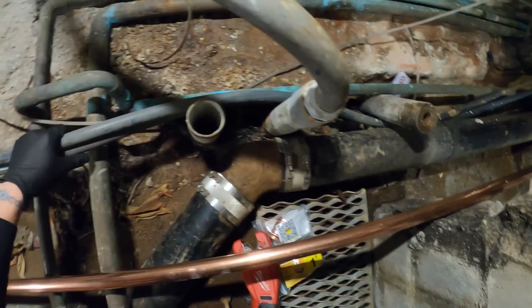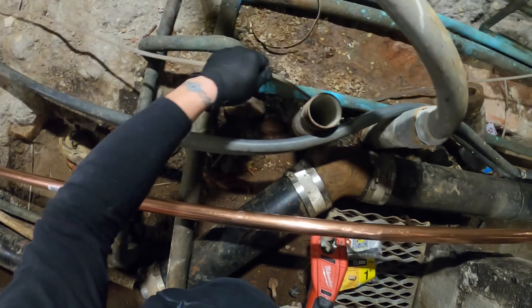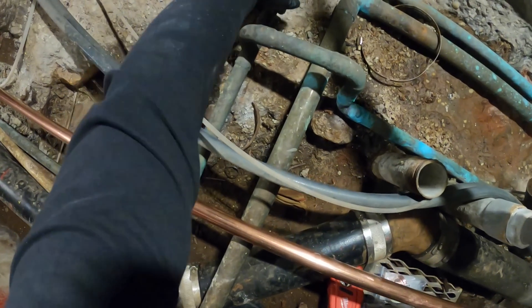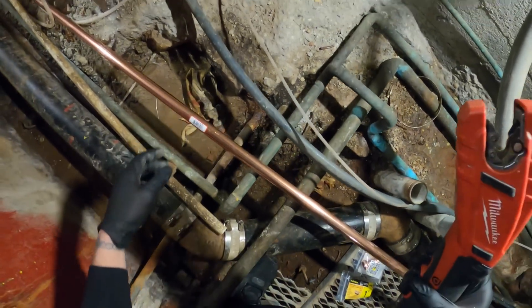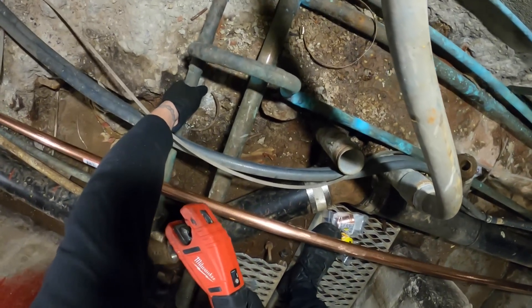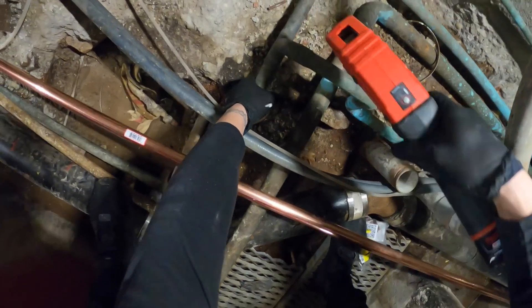Okay, first things first — they've got everything around here. We need to separate this stuff a little and get rid of this tee. I'm going to cut here and cut here, then put a piece of pipe with two no-stop couplings. Let me see if I can lift this up a little — I got this tool, let's see if this thing can work.